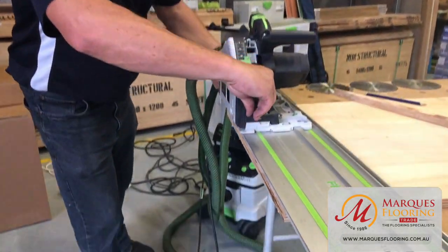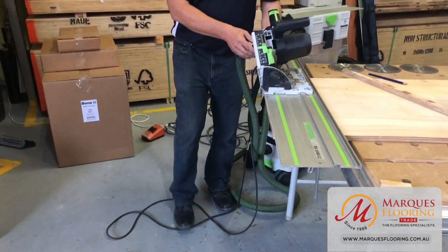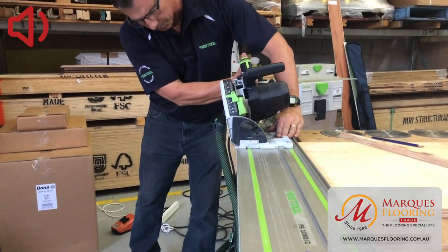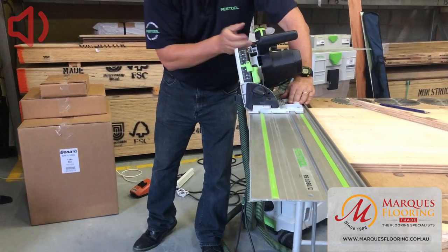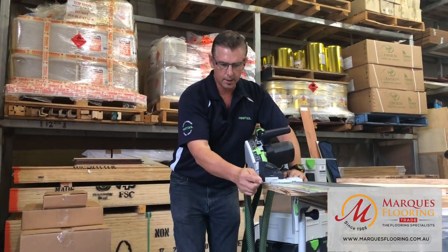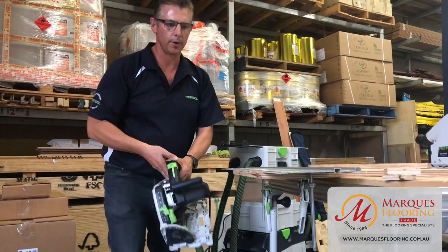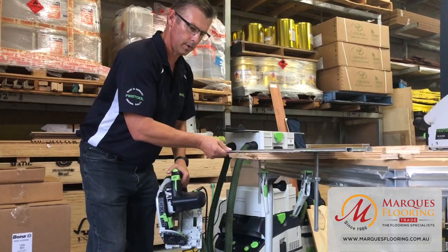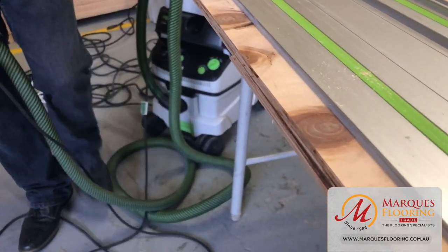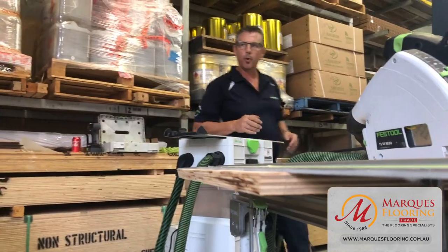The saw cuts perfectly against our splinter strip. Importantly, if you are doing any undercutting or beveling, it does not cut back into the splinter guard — it will cut directly without altering that front edge at all. This is a very good indicator of how accurate the product is — at any degree, the 90-degree cut edge is unchanged, giving you peace of mind that you're buying quality, accurate tooling.